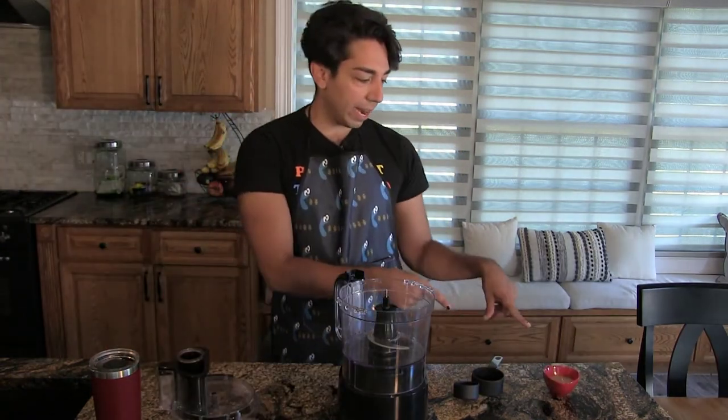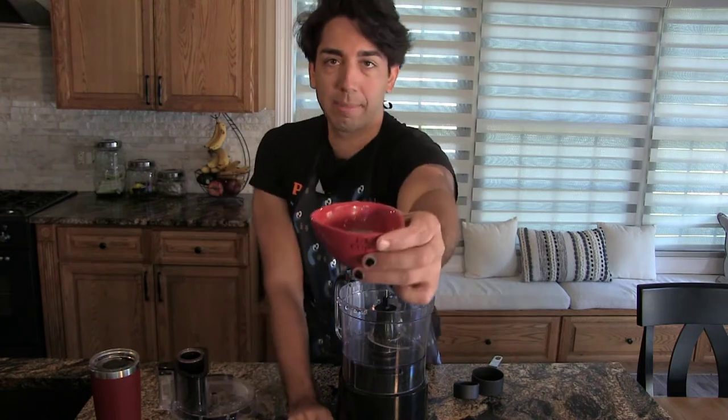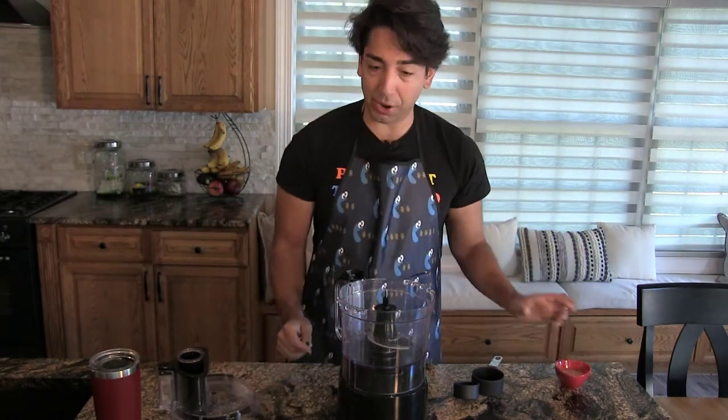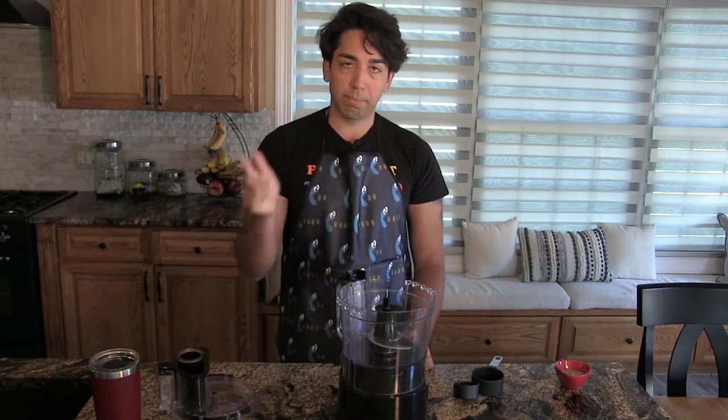I'm preparing my flax egg. If you're using flax eggs instead of real eggs, prepare one now: one tablespoon of flax meal and three tablespoons of warm water. Let it sit — it looks like a disgusting mess but it works like an egg. If you don't have a food processor, you can still make these; just use a mixing bowl with a metal spoon or pastry cutter. The main reason you want the food processor is because of the butter — you want it to stay cold and get chopped in without melting.